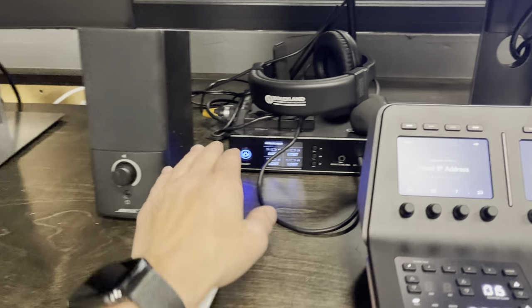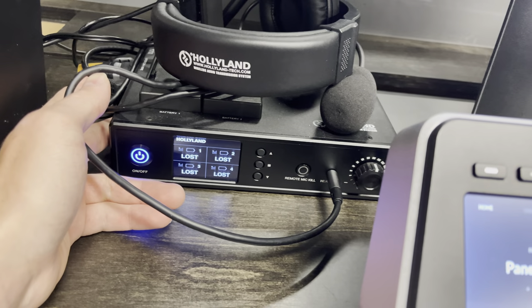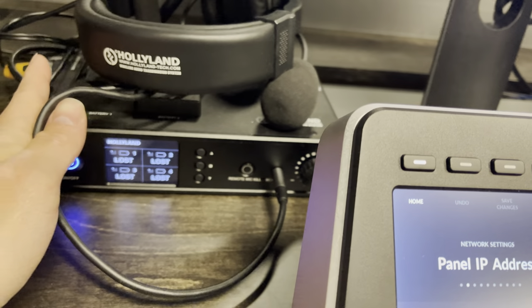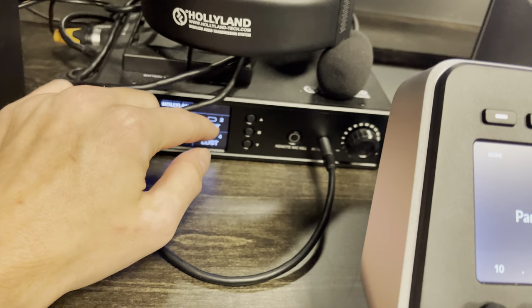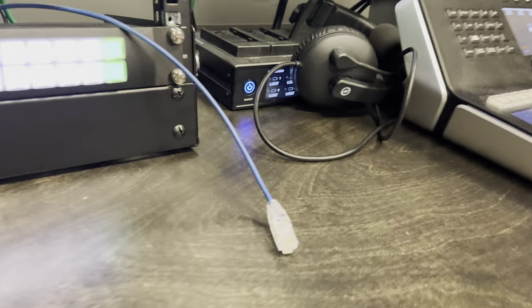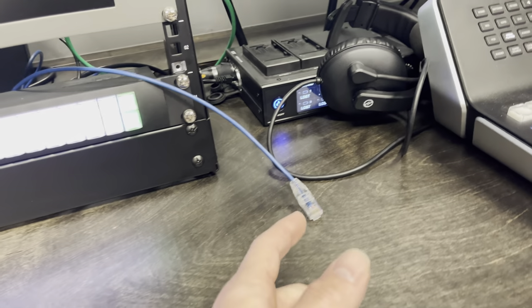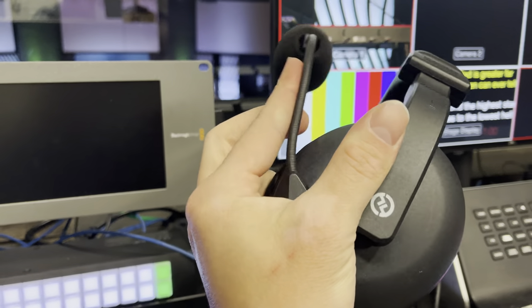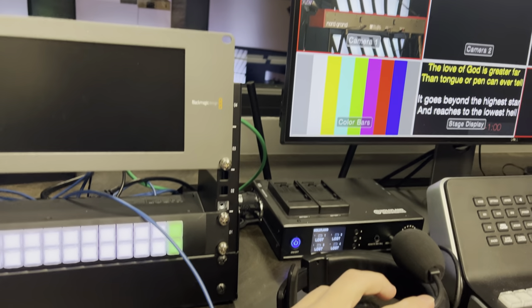We also have comms here — this is the Hollyland comm system. It's way less expensive than ClearCom and it's wireless. It definitely has its disadvantages over ClearCom, but for just doing video it's great. We can do up to eight packs — eight wireless. This position and that position are both wired in and have these great headsets. My favorite feature is you flip it forward it's unmuted, you flip it back and you're muted.